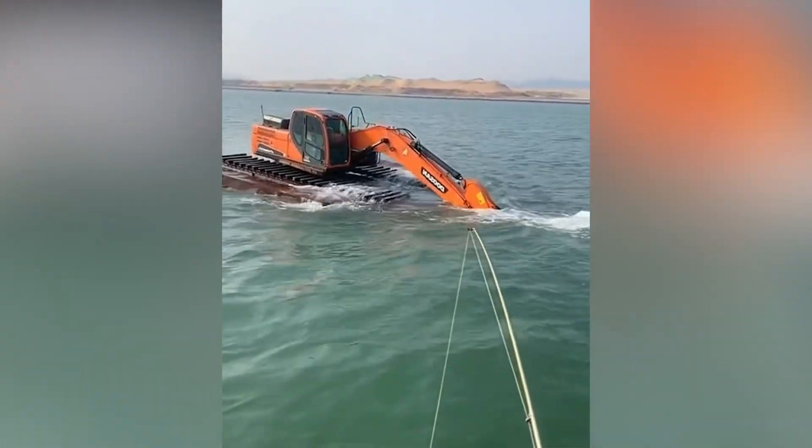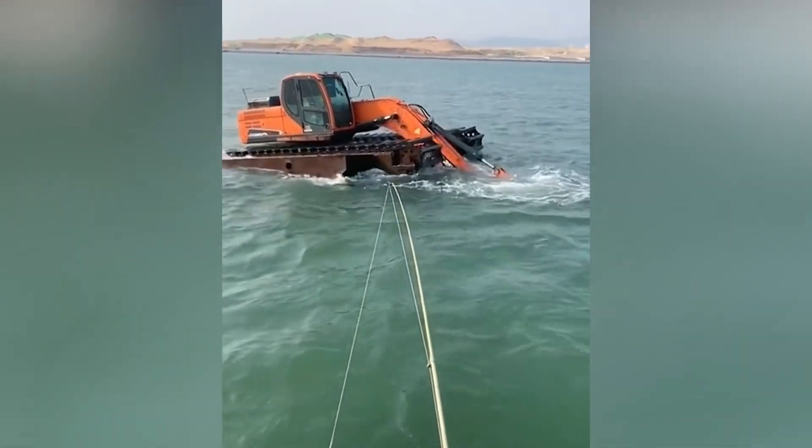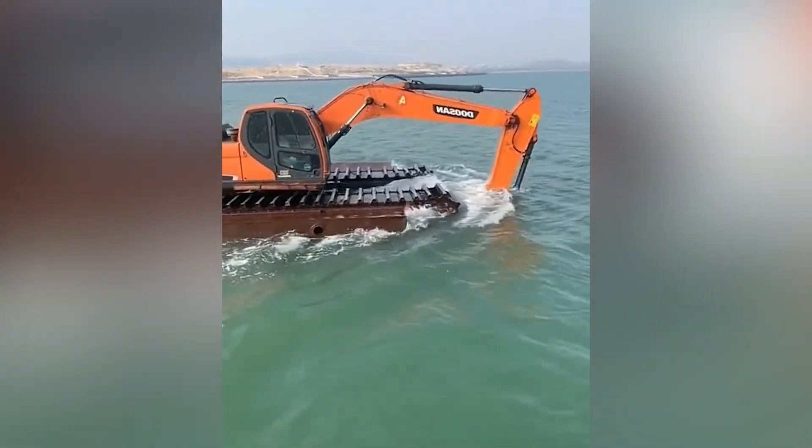Most excavators are not designed to swim. They are heavy construction vehicles that are used for digging and moving dirt and other materials.